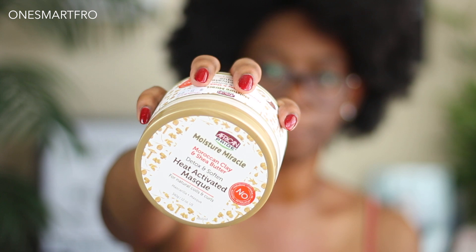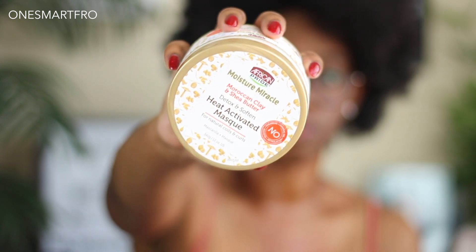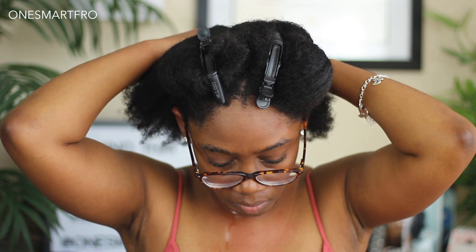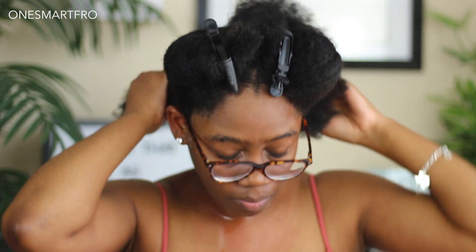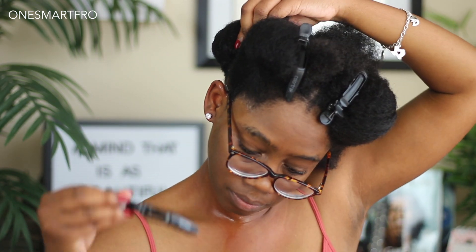I didn't use the heat activated mask in this washing style, but I wanted to show you guys because I have used this activating mask before — I'll link that video so you can check it out. But after deep conditioning, I'm then going to section my hair into four sections.